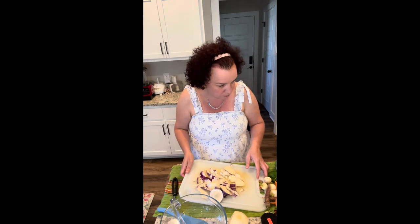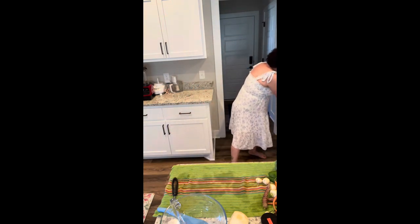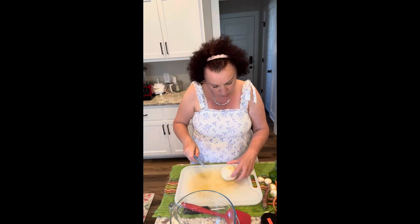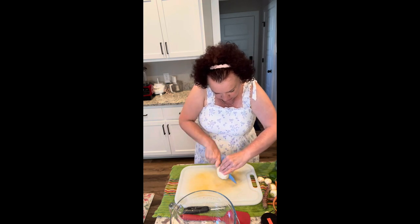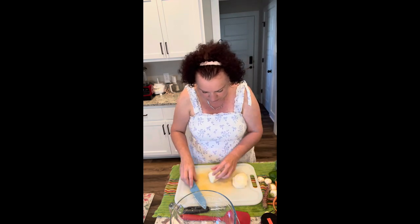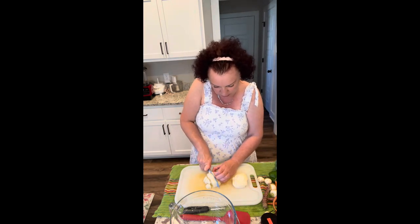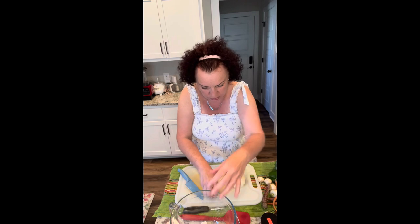This recipe is a parmesan combo. I'm just placing all my veggies in this glass bowl and we'll cover them with some delicious seasonings I have sitting here ready to go. I've been coming up with and searching for a lot of recipes for veggies because we have so many, and I want to make sure we're eating them up.